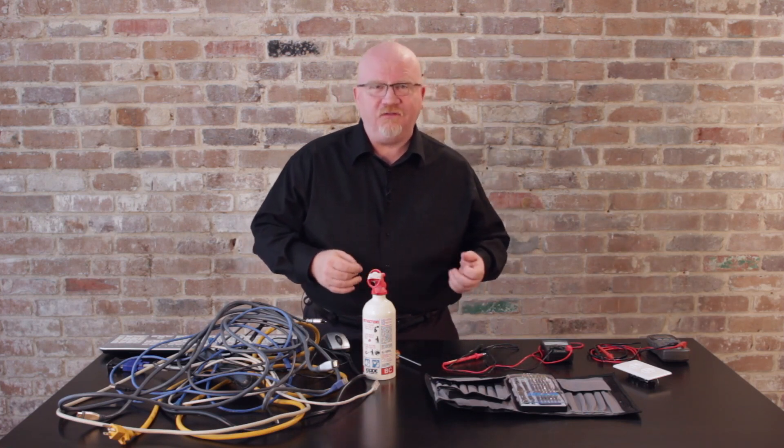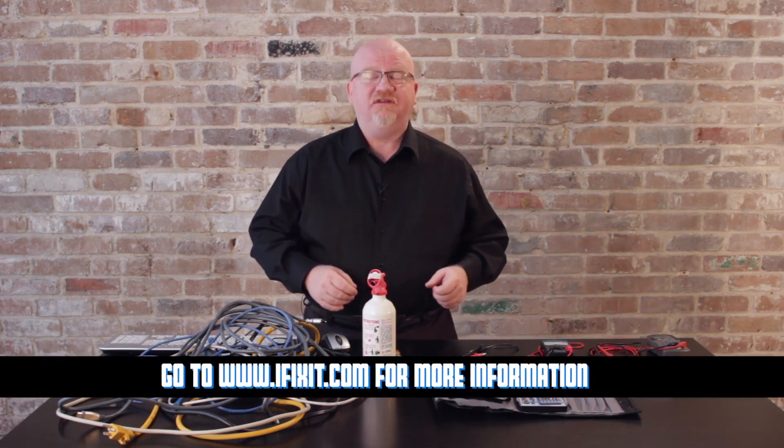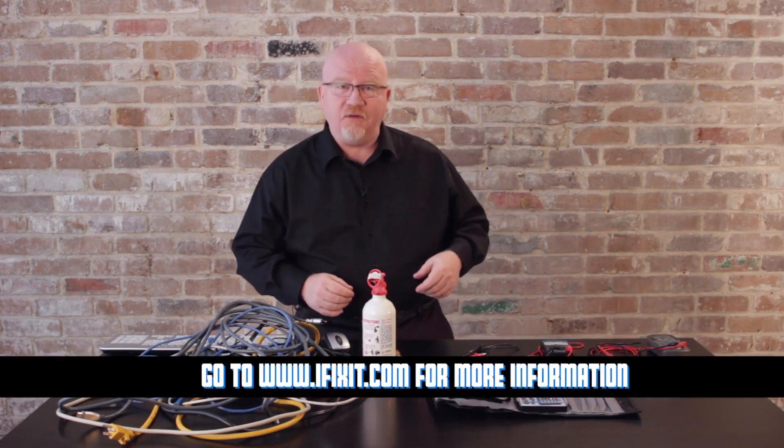Desktop systems are only a small part of what we do today. We need tool sets that allow us to pop open an iPhone, open up a tablet, and all kinds of other things. A number two Phillips screwdriver isn't enough for that. I found a company called iFixit.com that sells an amazing little tool kit, and I've got one right here.